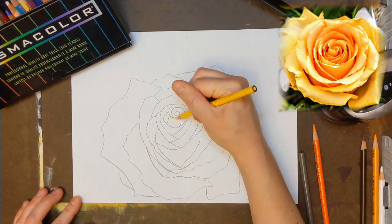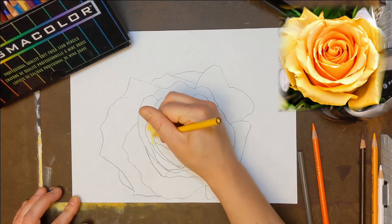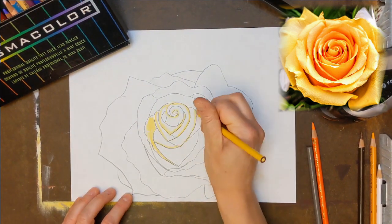There are many different colors of roses, but yellow roses are my favorite because yellow is my favorite. So I started by using Deco Yellow to color in most of the flower.